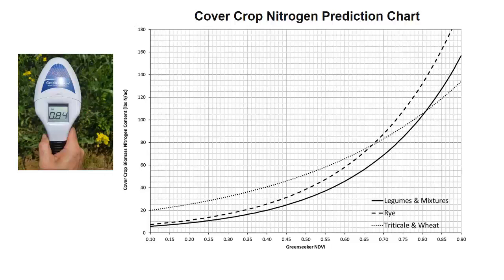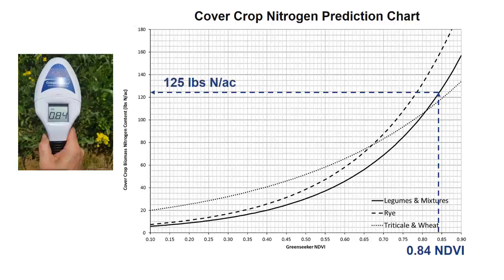In this example, the NDVI reading is 0.84 on a legume cover crop mixture. First, locate 0.84 on the x-axis and go up to the solid line curve for legumes and mixtures. Then follow across to the y-axis, and you will see that this cover crop has approximately 125 pounds of N per acre. However, 125 pounds of N per acre is not what's available to the following crop, since that cover crop biomass must undergo mineralization to become plant available.